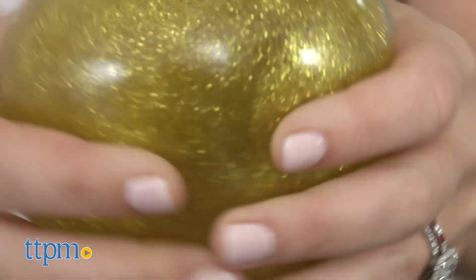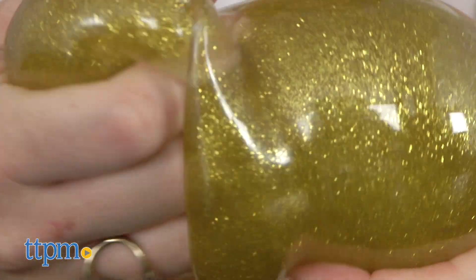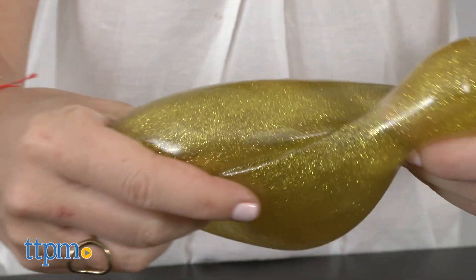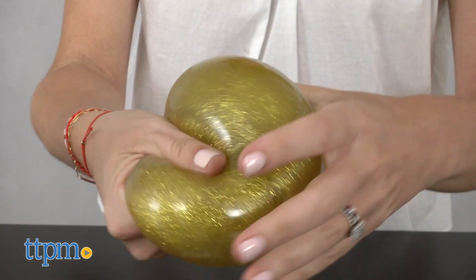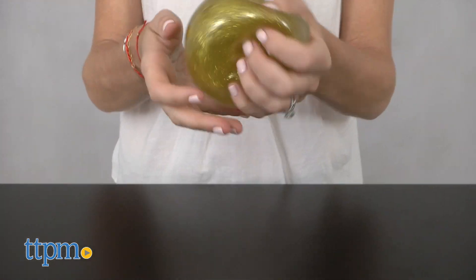each comes in a semi-translucent shell filled with Orb's glittering slime. When you squeeze the ball, it looks like magical flowing slime without the stickiness. Fun for tactile play, the balls can be tossed around, squeezed, squished, and more.